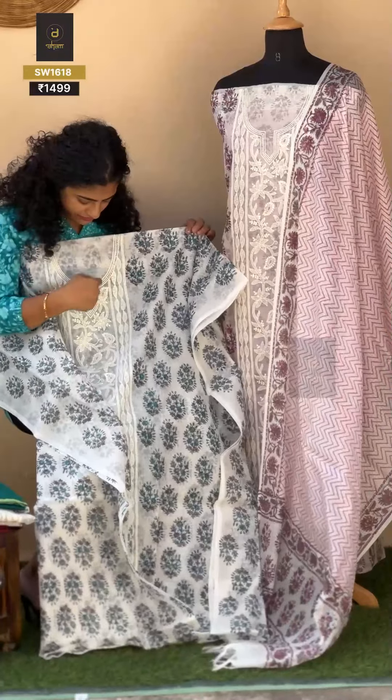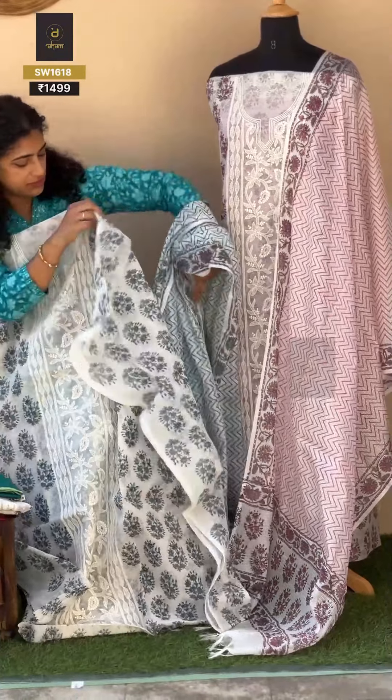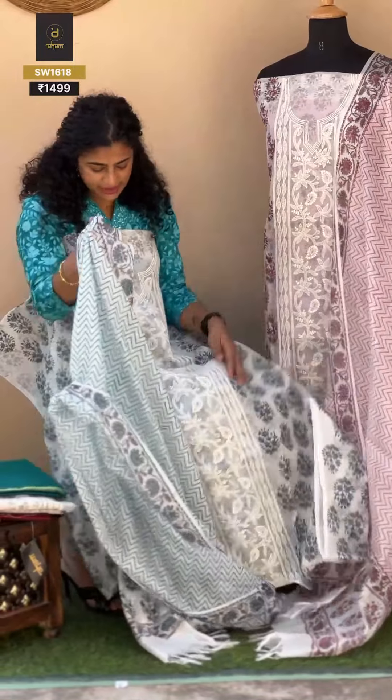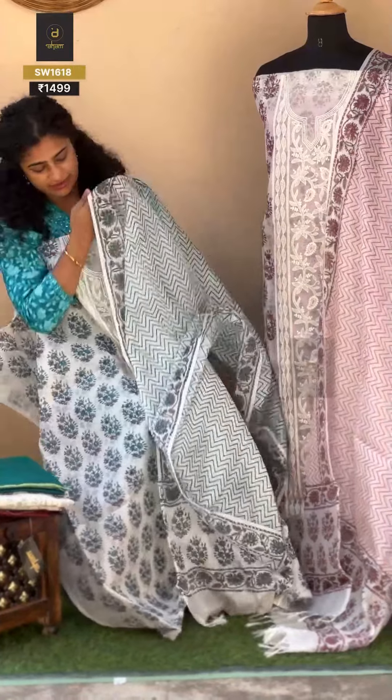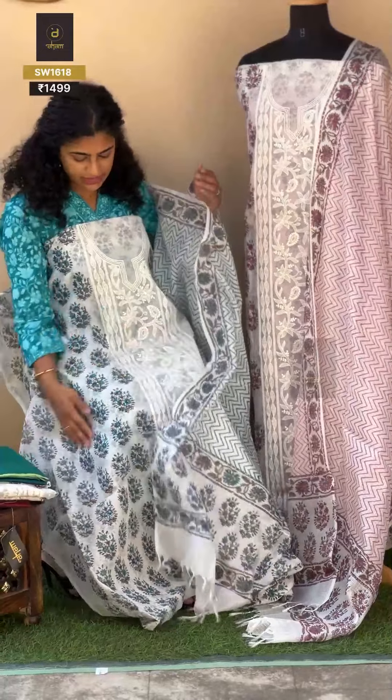The neckline is already defined. This is the whole look. Look at the zigzag print. Look at the detail on the border, and the front panel has the top of the print design.